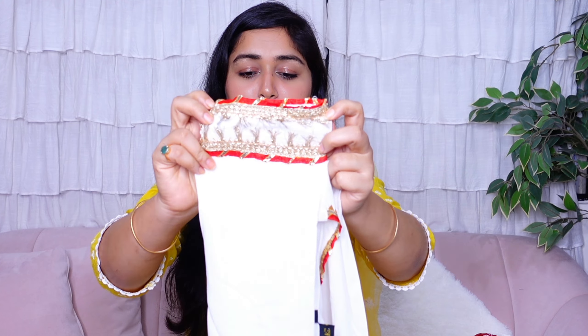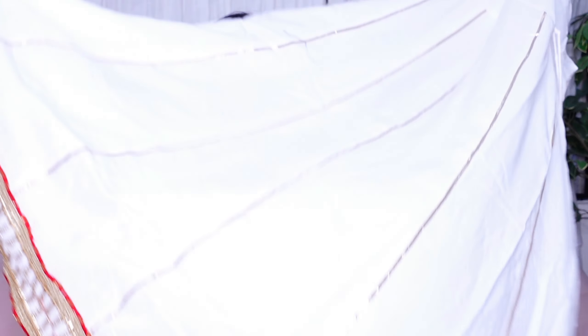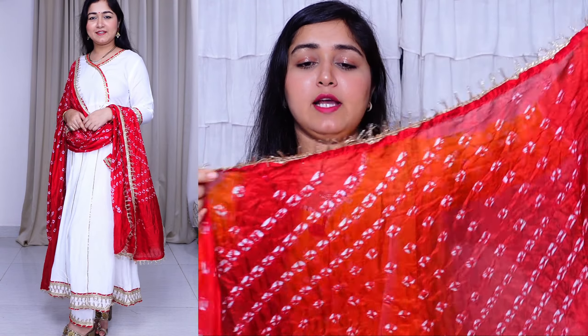On the kurta there is an angrakha-style pattern with gota patti lace detailing. The sleeves have gota patti work and it's a 3/4 sleeve. Along the length of the kurta, there are long gota patti linings with the same lace at the bottom. It has a nice flare — not too much, not straight either. The kurta is in rayon material, very comfortable. The straight palazzo pant also has a border and is in rayon. The dupatta is in a light bandhani print with golden lace edging.